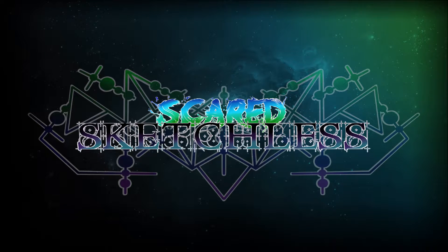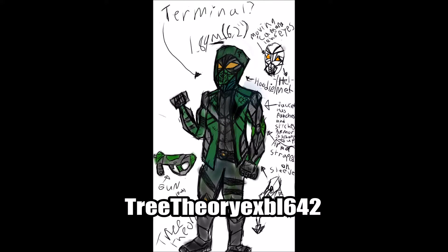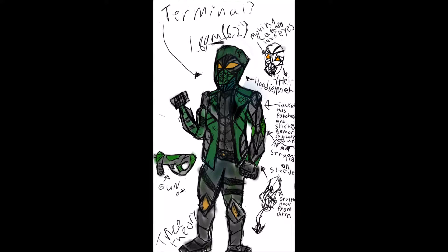Hello everybody, welcome to Scared Sketchless. I'm Sydney here with Adam. This is the third OC redraw, and this time we're actually doing a fan's OC redraw. His name is TreeTheoryexbl642. We'll have all his information in the description below, so go check him out.